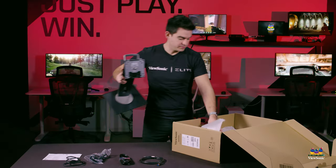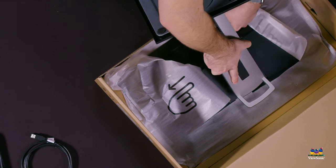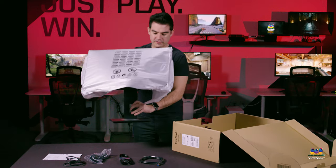To get the monitor assembled, we just need to put the stand into the back of the monitor head, click it into place, and then pull the whole monitor out.